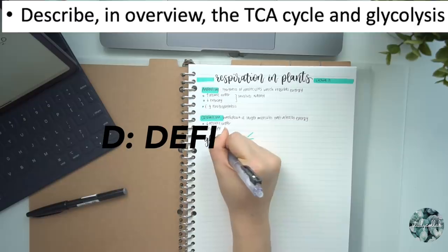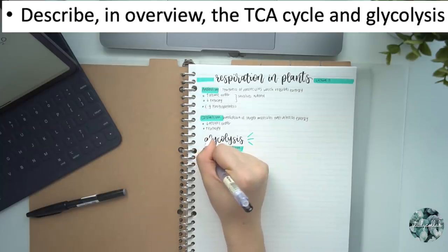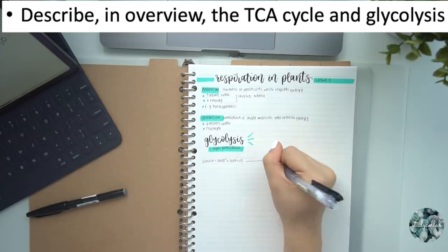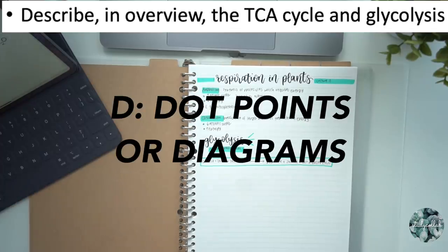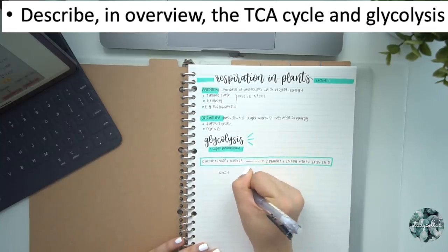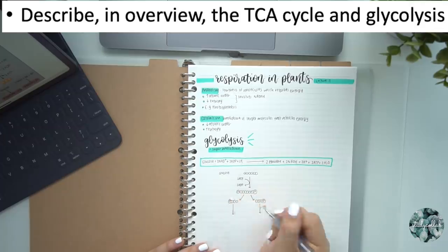The first D stands for definition. I always try to add a definition of the keyword right underneath the subheading so it acts like a little introduction. Definitions are crucial for a broad understanding of the concept, and highlighting them makes them easy to find — this is also typically the only thing I copy down word for word from the slides. The last D stands for dot points or diagrams. This part is the most variable depending on how the information can best be summarized. I keep diagrams simple and concise with minimal words so they're easy to understand and don't take too long.